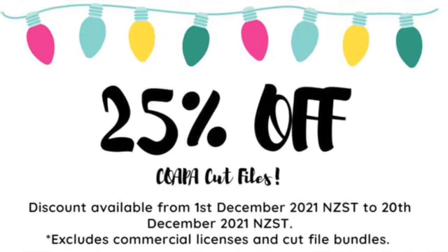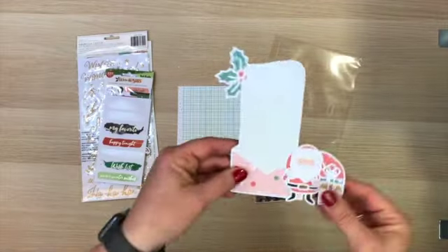Don't forget there's 25% off in the Etsy store as well as some free cut files available in the Facebook group.